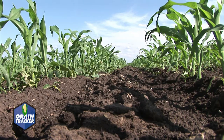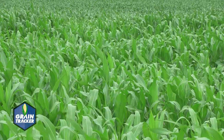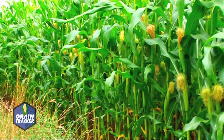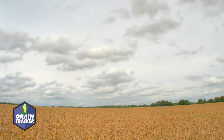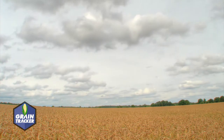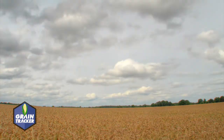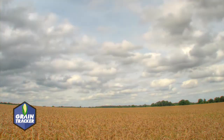As a farmer, you have many things to think about. First, you plant the seed. Next, you must nurture that seed into a mature plant. You pray that your crop will be successful. Then it's time for harvest. Harvesting season is a busy time of the year. You must plan around the weather. How are you going to ensure that you keep good track of your yields?